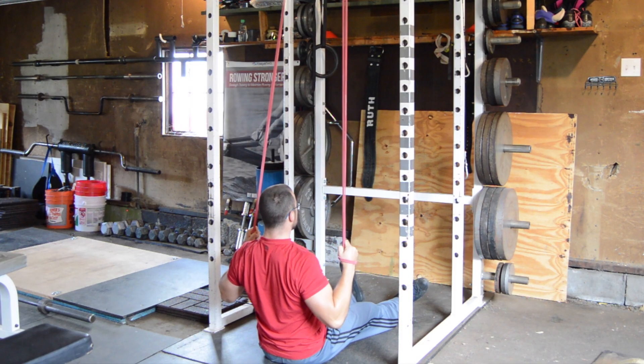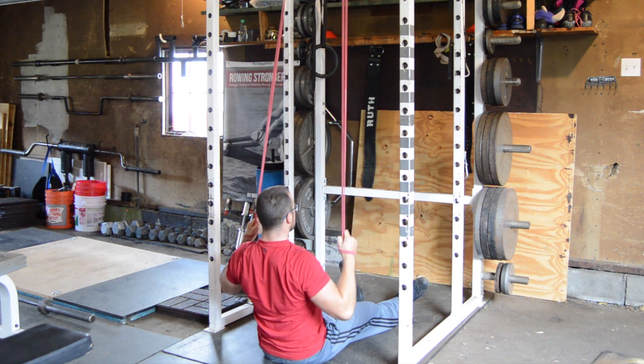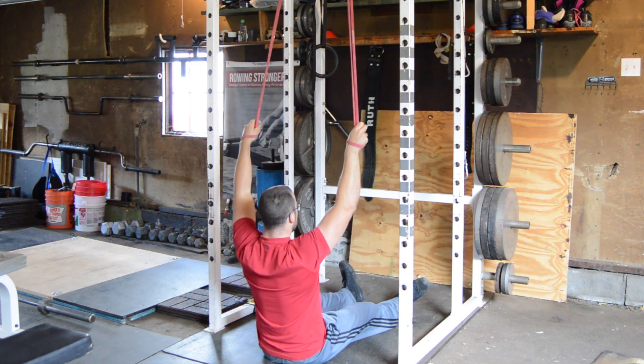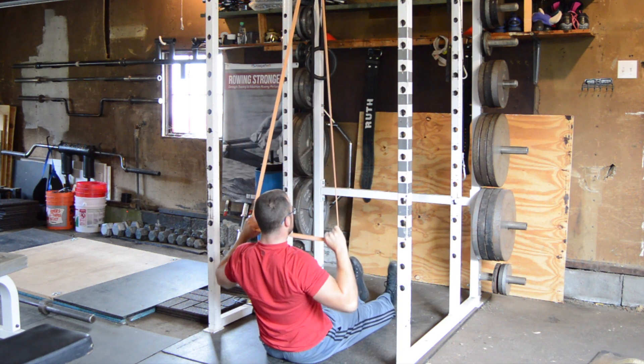With resistance bands we can also do lat pull-downs for lighter load, higher rep training focused on the muscles of the mid-back and rear shoulder area. Make sure to control the lowering phase of each rep with a good squeeze of the shoulder blades at the point of max contraction to really train up the muscles.